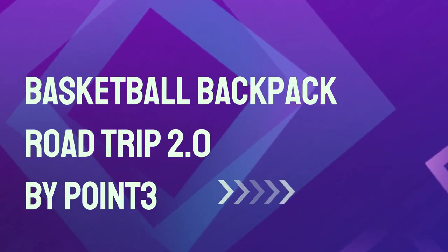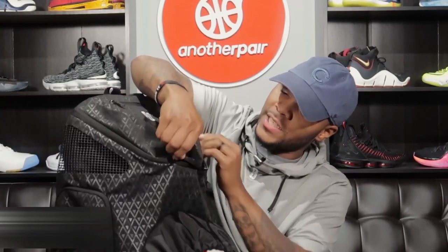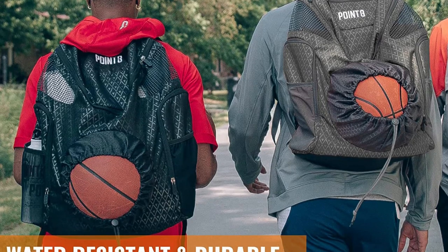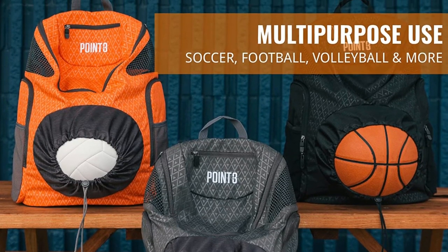Number 3: Basketball Backpack Roadtrip 2.0 by O3. The Roadtrip 2.0 is a sleek take on the original Roadtrip mesh basketball bag. This backpack comes with a ball storage drawstring bag that can hold a large basketball and the rest of your gear. Its 100% hydrophobic polyester gives solid protection that is water-repellent. The ventilated mesh area of the backpack is ideal for easily keeping sweaty gear out. The Roadtrip 2.0 is quite affordable, and you can buy it from the link in the description.